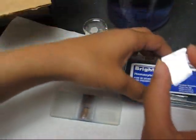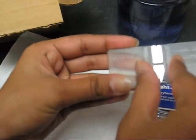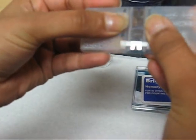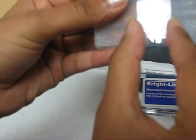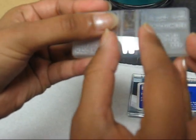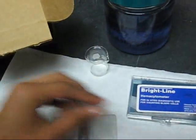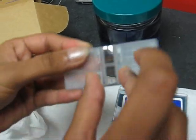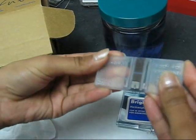Then take the glass slide, wipe it with the Kimwipes, and carefully place it on the center of the hemocytometer. To make sure it is tightly on the center section, try to move it around and make sure it does not slide off completely. If it slides off, wipe it down again to remove excess water and place it on the hemocytometer again, and it will stick.